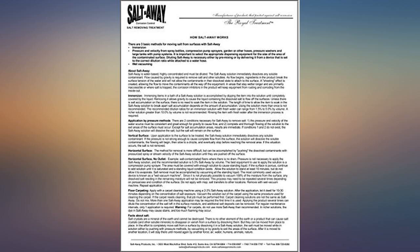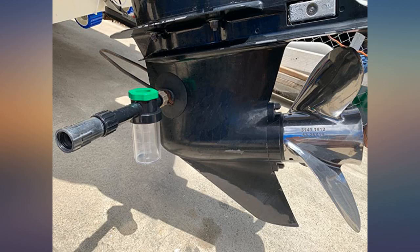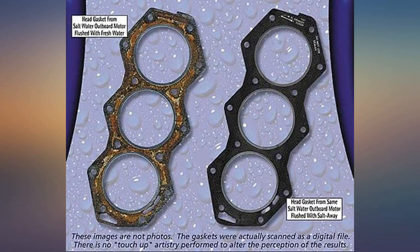The price is probably a tad high, but so long as you don't go bashing this thing around too much, it should last just fine.